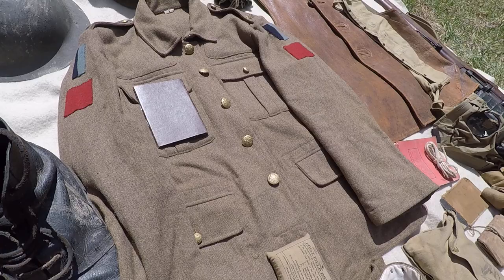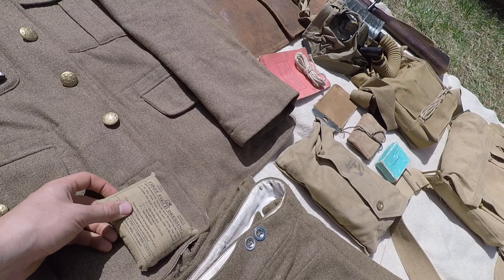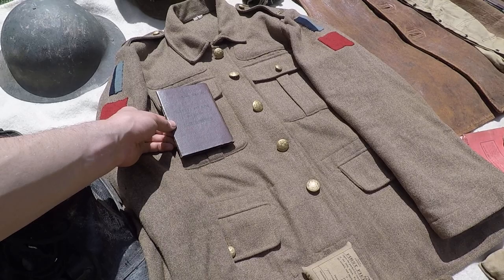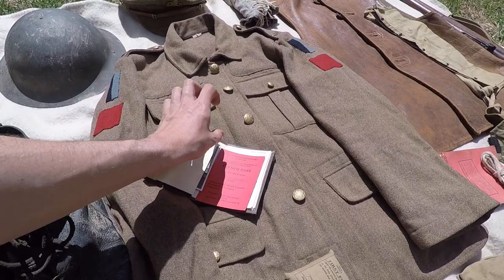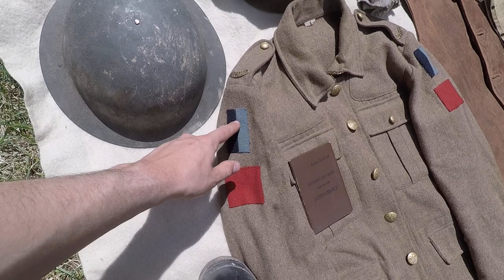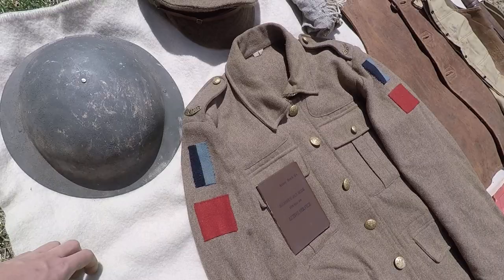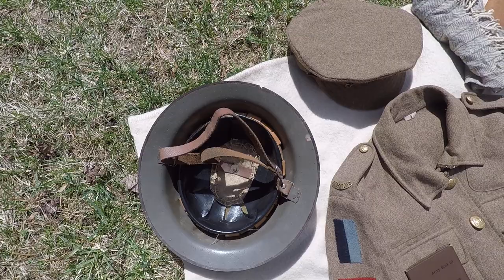Tunic — same tunic you've seen before, nothing's changed, it's just gotten older. I've got my field dressing that goes inside the interior pocket — that came from Soldier of Fortune. My pay book, which always goes in your top right-hand pocket. Inside I've got my trench pass, though it hasn't really been filled out much. Also got Alpha Company insignia, Royal Naval Division patch, and Drake Battalion shoulder insignia.